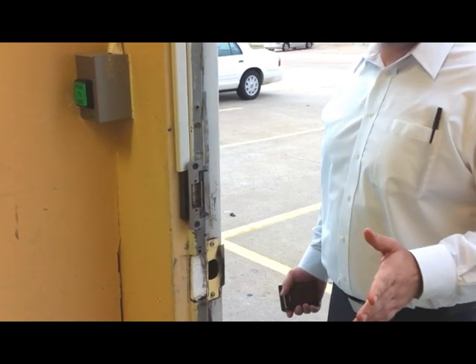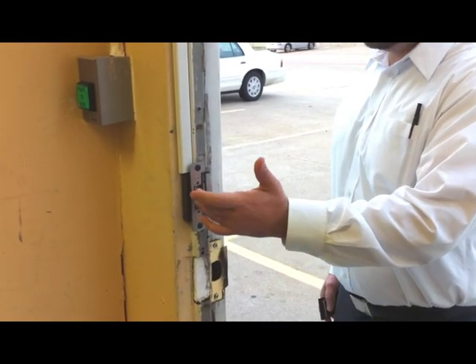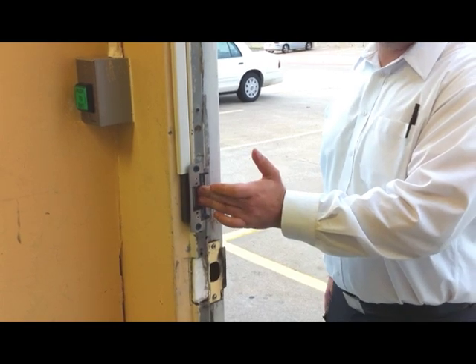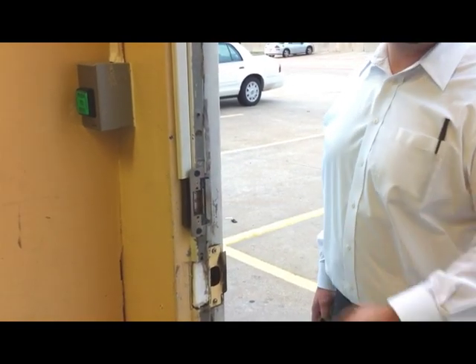The electric door strike works like any other door strike when it's not powered. It is simply a hole in the door jam to allow for the bolt, not allowing the door to be opened. Once it receives electricity it then breaks open, allowing a door to be opened without turning the knob and releasing the bolt inside.